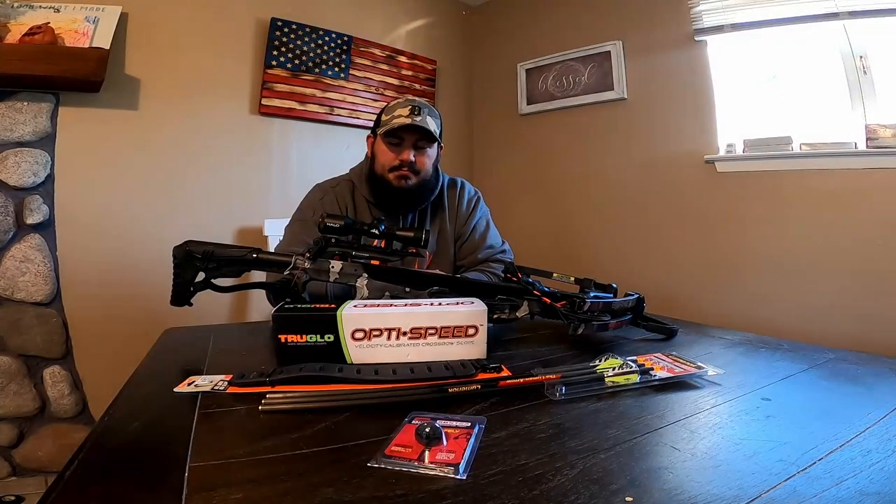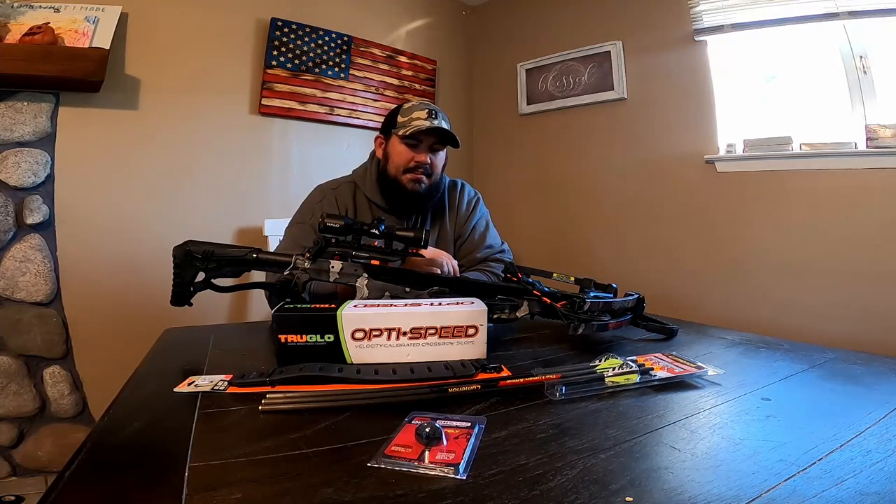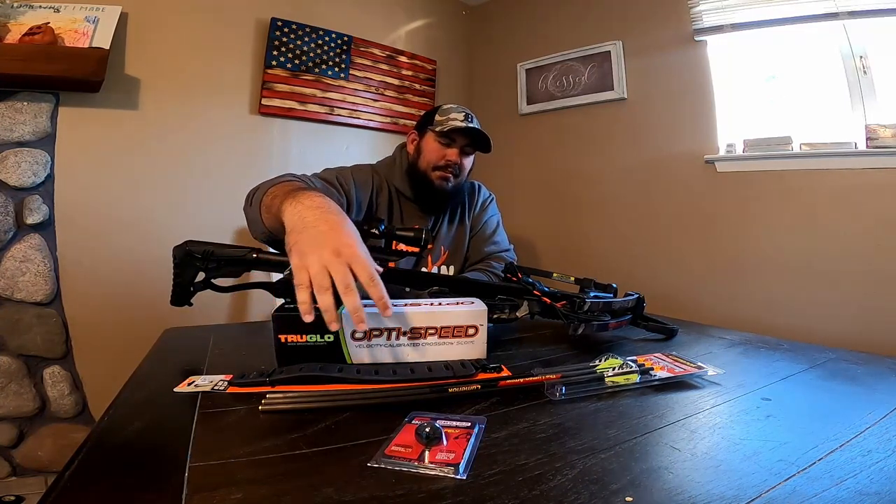Alright guys, so I just bought this crossbow not that long ago and I decided to do some upgrades to the crossbow itself. As you can probably see on the table here, I'll go through what I'm going with.